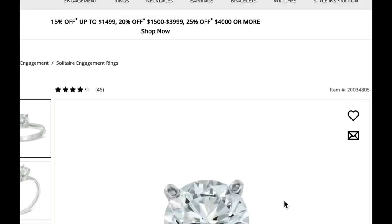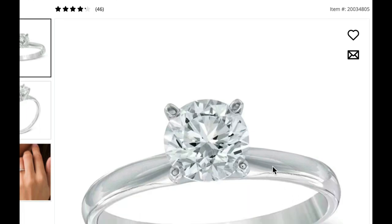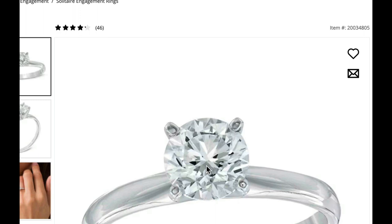Look at this diamond ring from Zales. What you see is not what you get — I say this all the time, but it bears repeating. When you look at this picture on the website at Zales or many other diamond merchants, that's not the diamond you're getting. This is an artist's mock-up. It's not going to look that clear, and I'll tell you why.